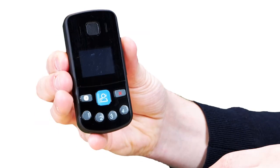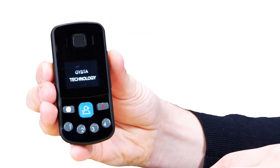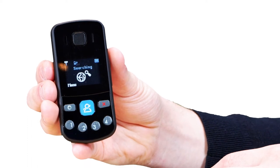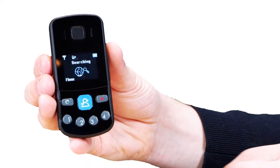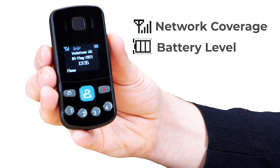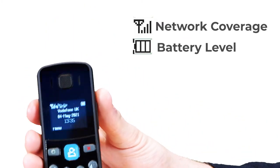To turn on your Oyster Pearl Plus, press and hold the power button for three seconds until you see the welcome screen. Your device is now starting up. Once you have the screen displaying the network, battery strength, date and time, you know that you are ready to go.